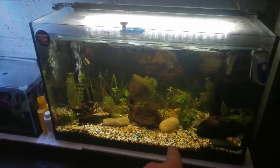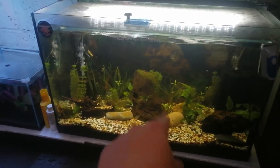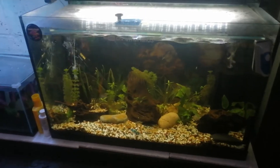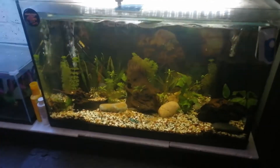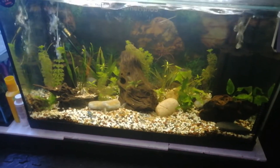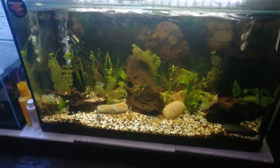This tank is about two and a half foot wide, about a foot and a half deep, and about 19 to 20 inches high - works out to about 80 to 100 liters. Plenty of space for all these fry to grow before I can move them on to their other tanks.